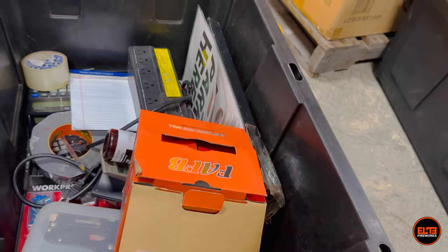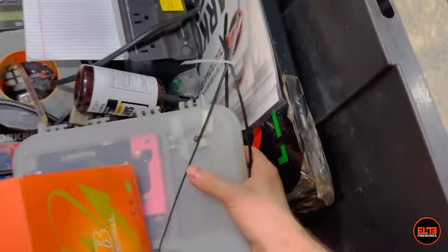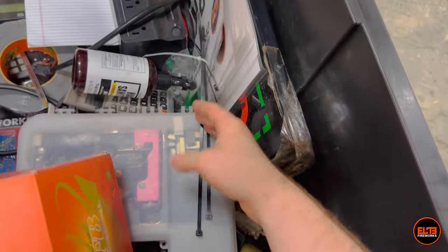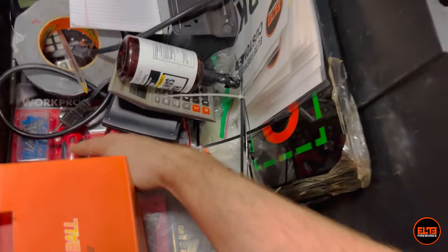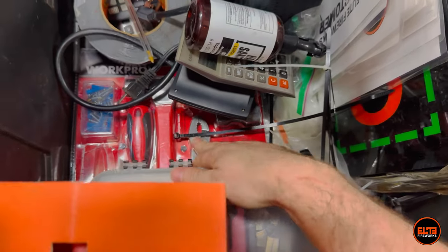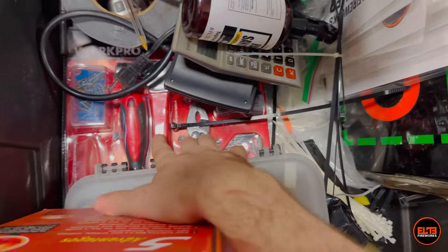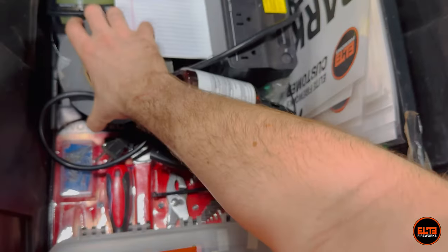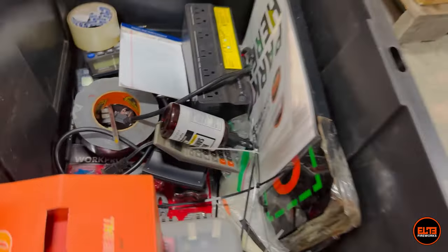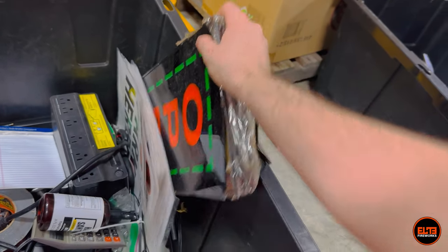In each stand there's anything you need — calculators, staplers to staple price tags, tape, knives, a tool kit in case you need a hammer or something. As you can see, we've never even opened this one over the entire season because you really don't need it. There's also black tape and an open sign, because it's not quite like a store — it's a little different.